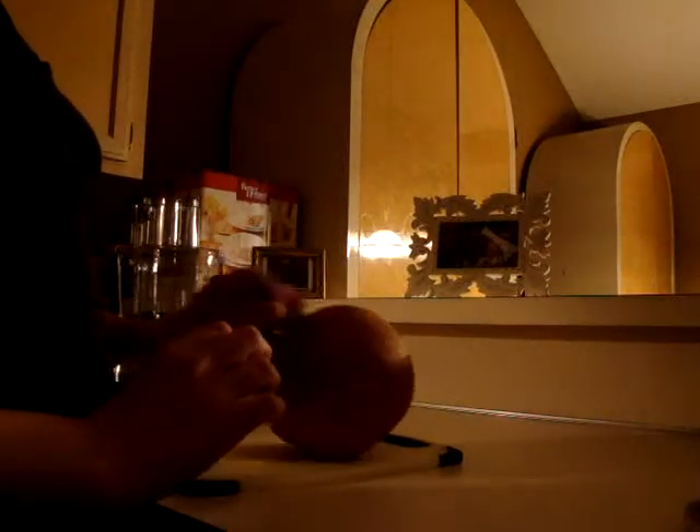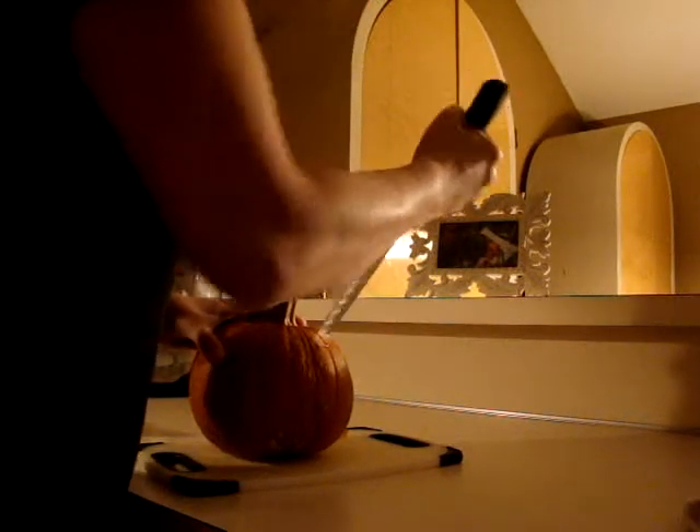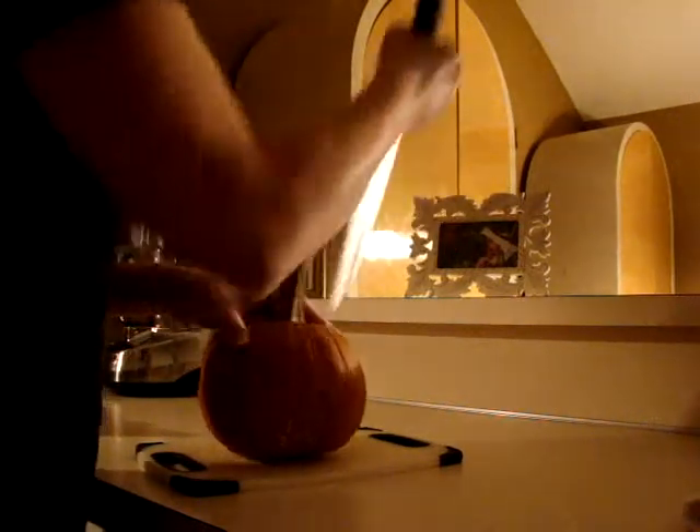Okay guys, so this is the pumpkin that we are going to be cooking. Hey guys, this is all new to me. I've been doing a lot of research on it about cooking our own baby food.